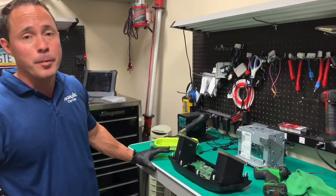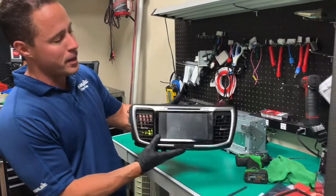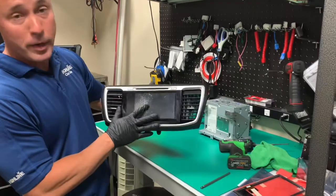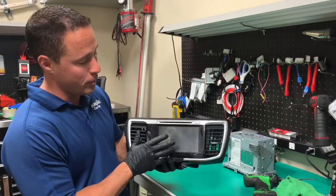Hey, it's Wes with Auto Technology Repair and today we're going to be playing with a 2017 Honda Accord. It's got a cracked touchscreen on the OEM navigation unit. Today I'm going to show you how to remove and replace this.